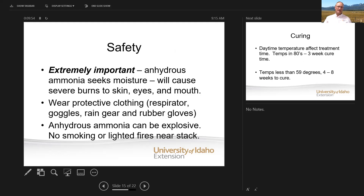Safety is extremely important. Anhydrous ammonia will seek moisture, so it will cause severe burns to skin, eyes, and mouth. It's extremely important that this is handled with extreme caution. You need to wear protective clothing, respirator, goggles, rain gear, rubber gloves — everything that you would with a toxic product. Talk to your chemical dealer to see if they'll work with you and maybe send a tech out to help you with this or even do it.